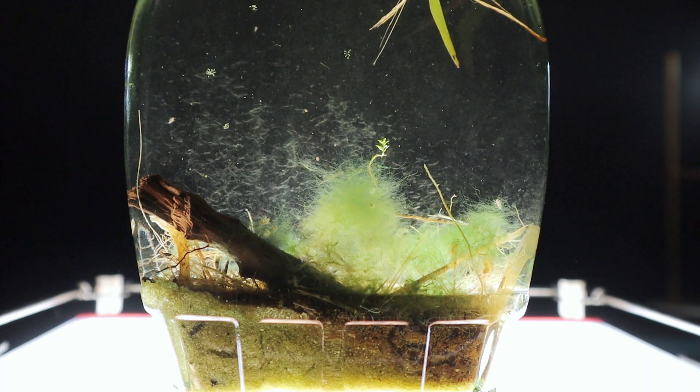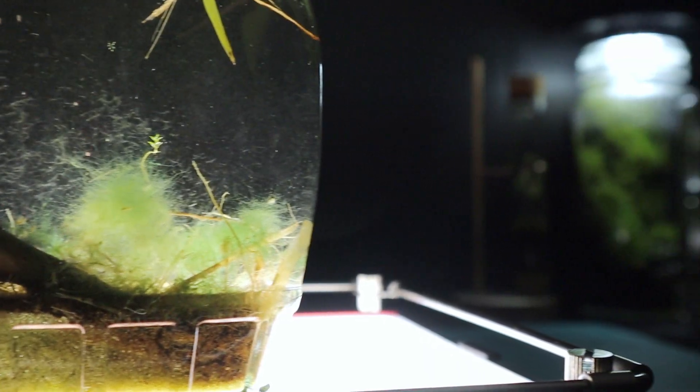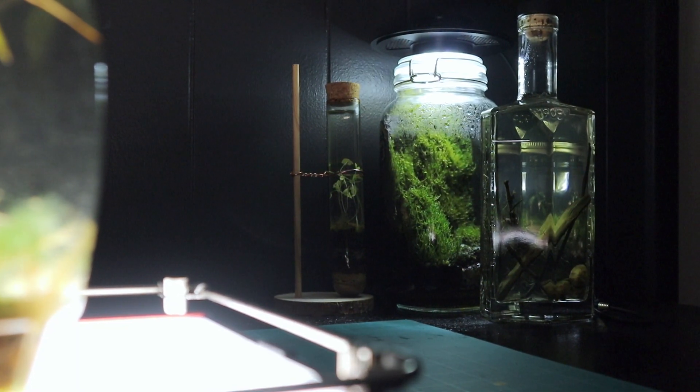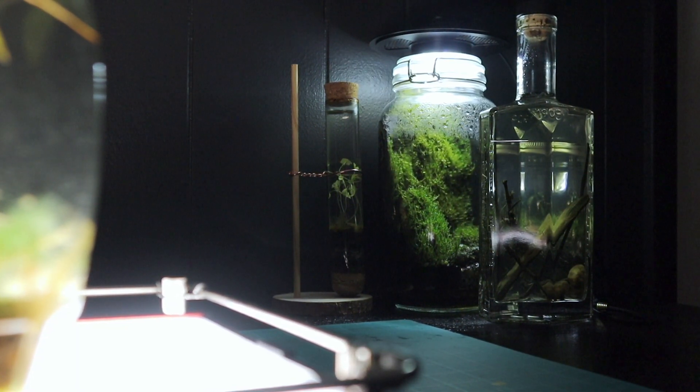At the back by my other jars, you'll see in the back corner that test tube. If you've seen a couple of my shorts, you'll know I'm experimenting with it — it's got a bunch of parsley sprouts growing in there, but it's actually filled up with water.